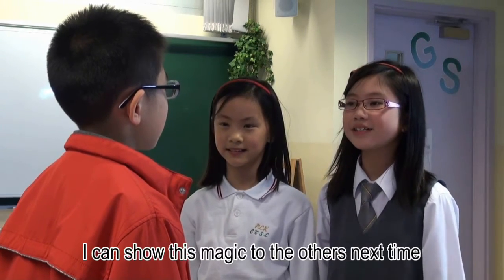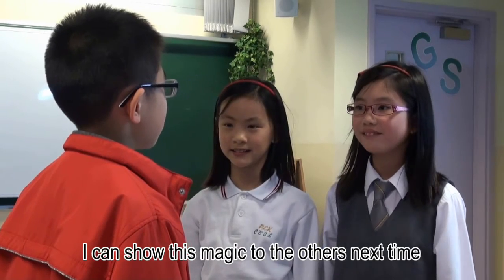I see. I can show this magic to the others next time. Me too.